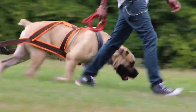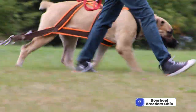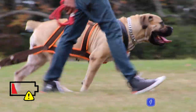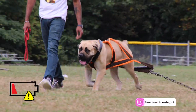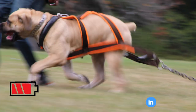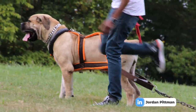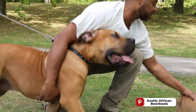Weight pulling cuts down on the amount of time that we have to spend in order to completely exhaust our dog. We can work our dogs out with the weight pull harness in a fraction of the time it takes to walk or run a baubles. This is also a great opportunity for filming and videotaping of your dog.